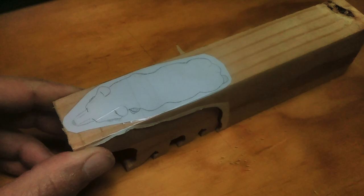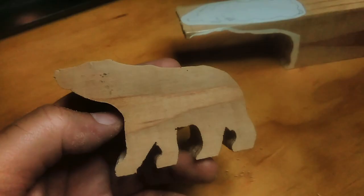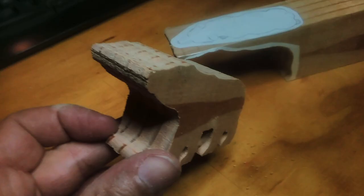I went over to the scroll saw and cut the side profile first, making sure to leave the top profile intact. I re-taped the piece together and then cut the top shape out. Now we have a three-dimensional cutout that we can begin to refine and shape into our bear.